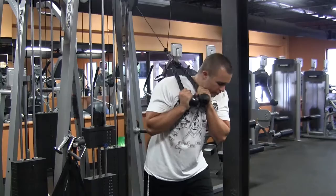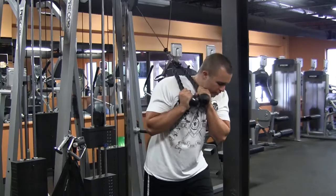And then now the second part is you want to pull it over here, over your head, chest out, one arm up, forward.